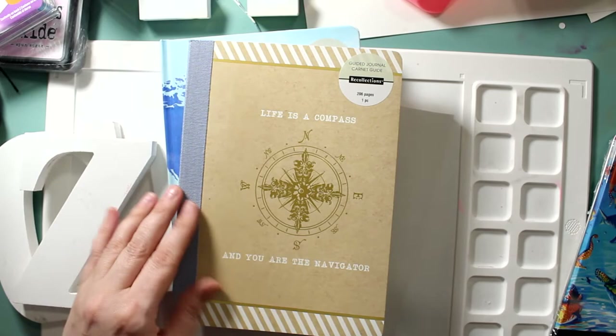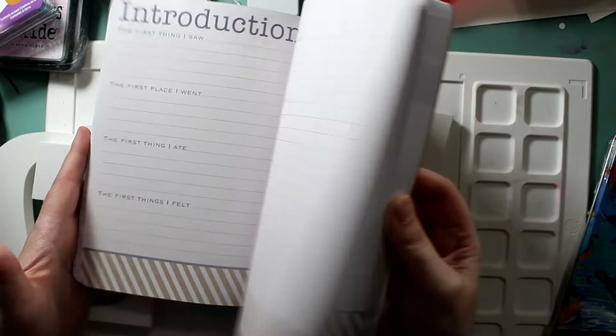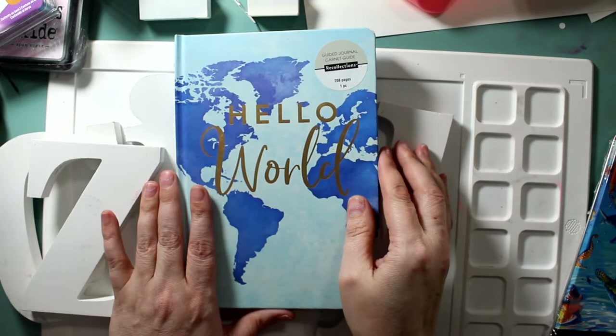The 'Life is a Compass' journal — I believe she got this one at Michael's. $6.99 normally and she got it for $3.97. She loves to think about traveling and what she wants to do when she finishes high school. Michael's definitely did not have as much as Joann's.